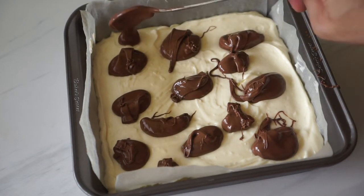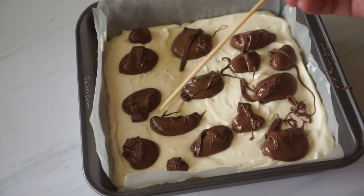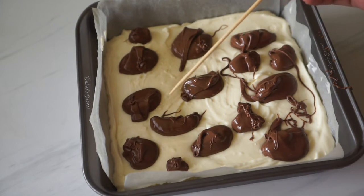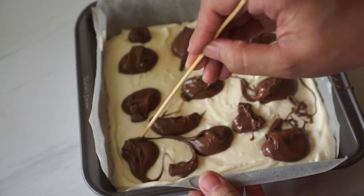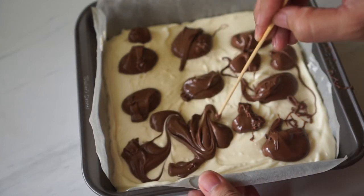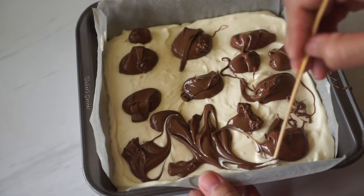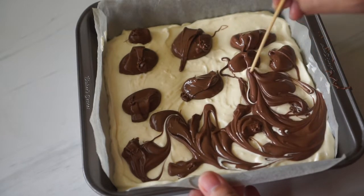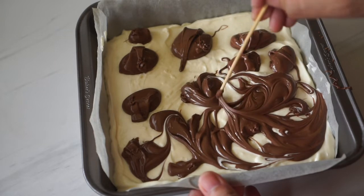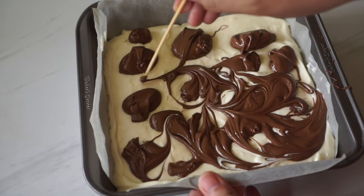Once you have all of the Nutella on top of your cheesecake batter, get a toothpick, skewer, or knife and run it on top of the batter to make swirling patterns. You don't really want to overdo it — there's no right or wrong way. You just want to make sure there are streaks of white batter and streaks of Nutella to make it all pretty.